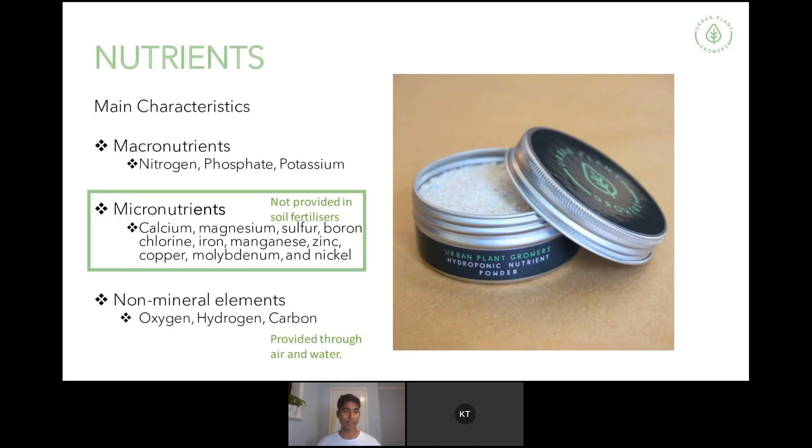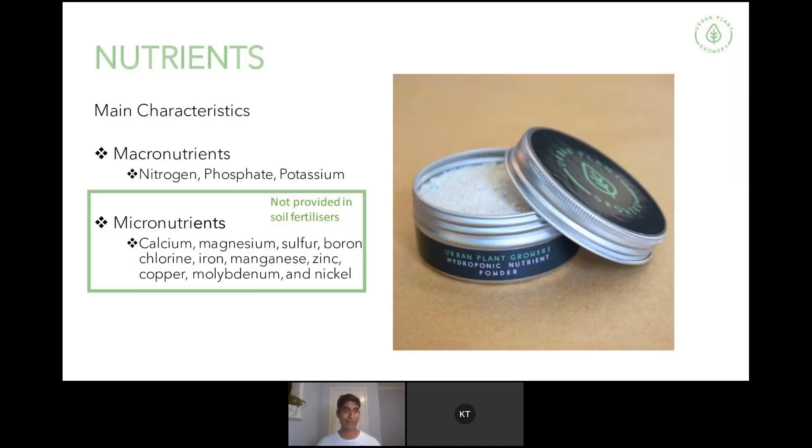The micronutrients are calcium, magnesium, sulfur, boron, chlorine, iron, manganese, zinc, copper, molybdenum, and nickel. If you were to buy a sea salt from Bunnings and put it into water hoping your plants grow, they might grow for a little bit, but without these essential micronutrients they won't work. If you do a quick count, you can see there are 14 nutrients listed there, which means the other three are oxygen, hydrogen, and carbon — you get these through water and air, so you don't need to provide them within a hydroponic nutrient mix.